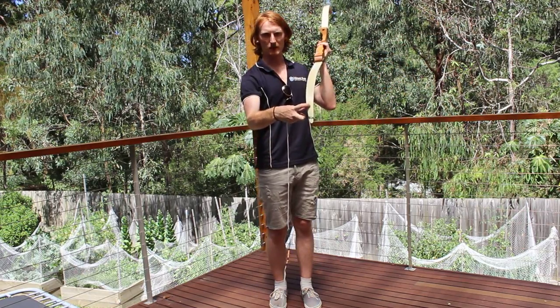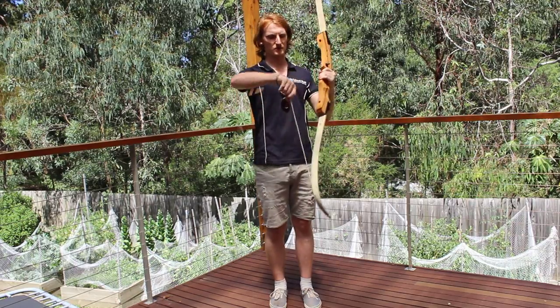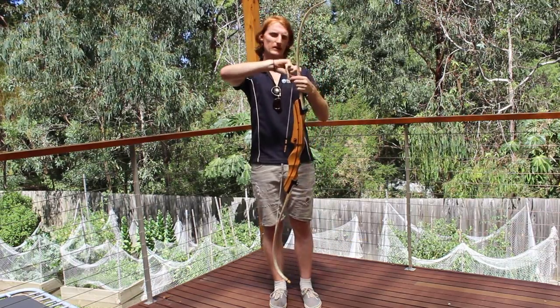On the bottom of the bows there is a little groove. You do need to get the black part of the string to sit in that groove, otherwise it can slip off.